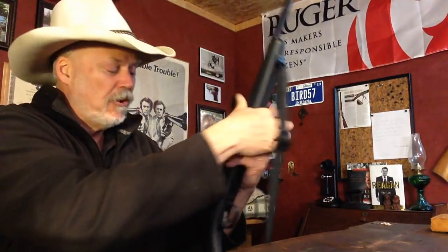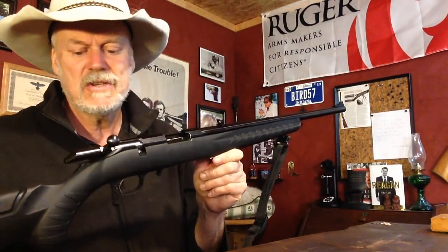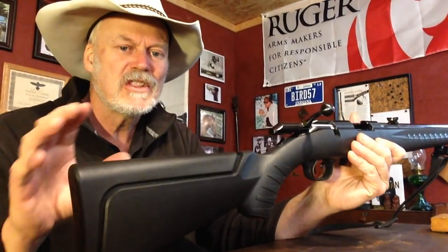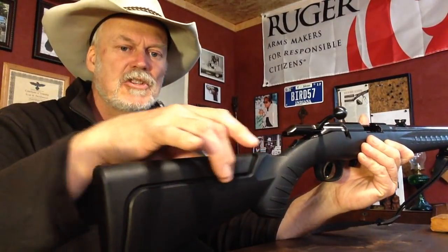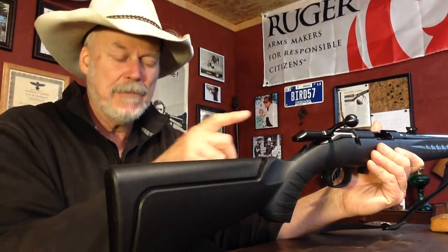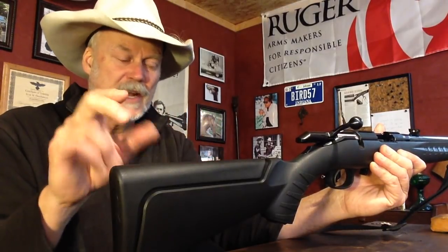Bolt-action rifle. Very simple, inexpensive, clean gun. Got a fantastic synthetic stock. This part right here is removable — comes with two of these. One for iron sights, the other for an optic if you choose to put an optic on it. That one has a raised comb on it.